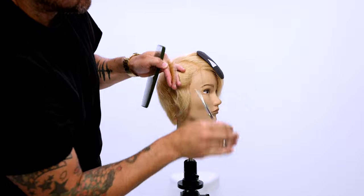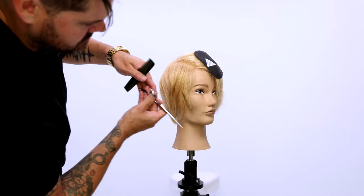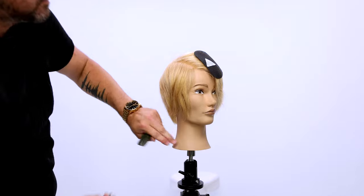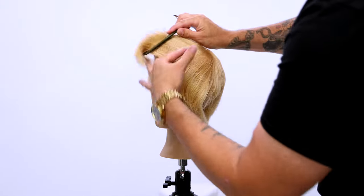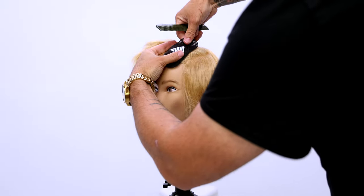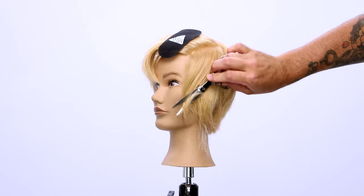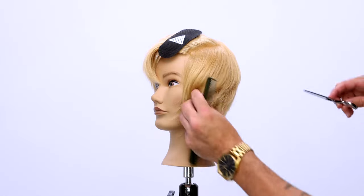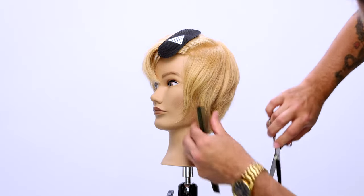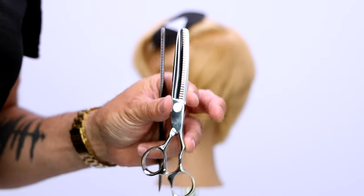I fine tune it with a little point cutting. This is my favorite part about the Hybrid Elite and why we created it to be this way — because sometimes you have a dry cutting scissor and you want to go in and do that kind of point cutting and slide cutting, but then you really need precision at some points as well. You'd have to go back to your other scissor to do that, to get the grip on the hair. So now we've got a slide cutting scissor that also has grip at the tip.